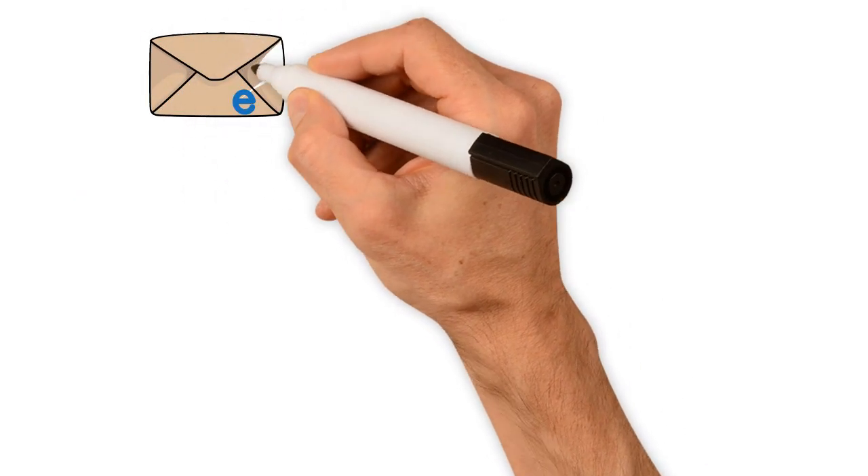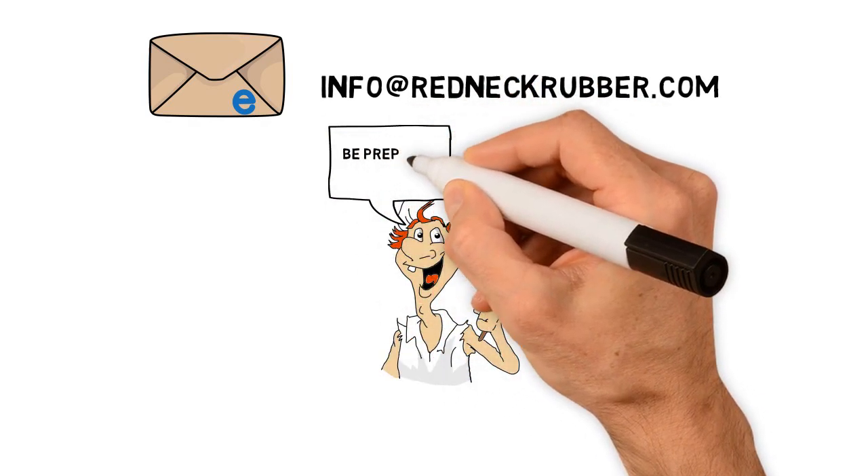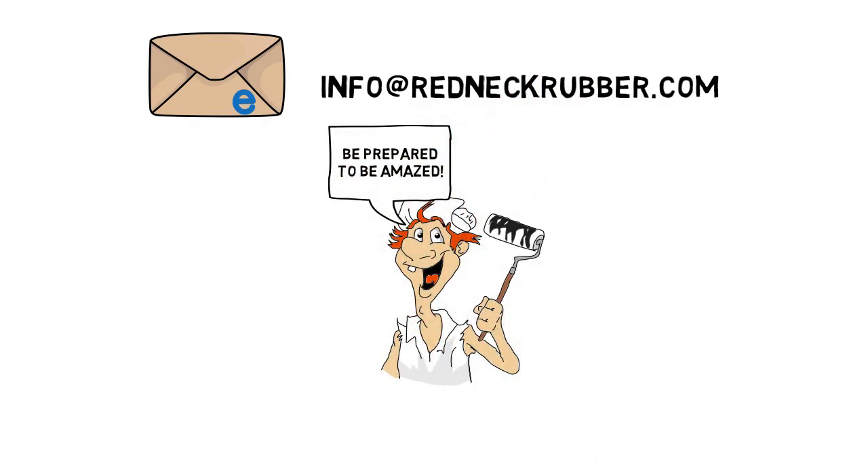Email us at info@RedneckRubber.com with any questions and check out Redneck Rubber — be prepared to be amazed. It took us 26 years and thousands of projects to develop this fantastic product. Check us out online at RedneckRubber.com.